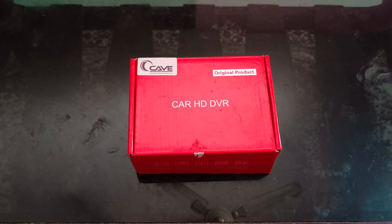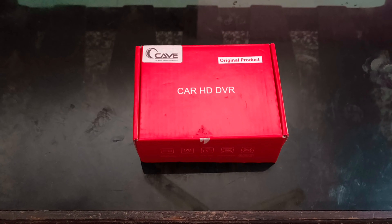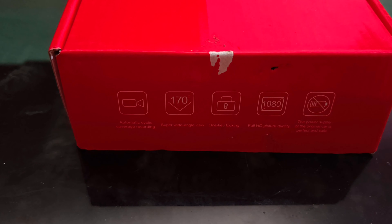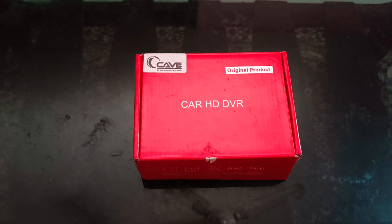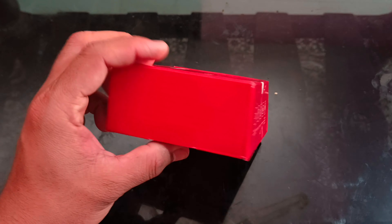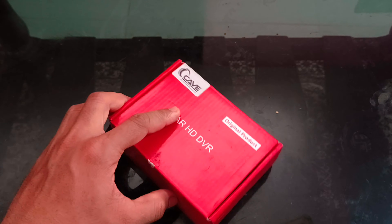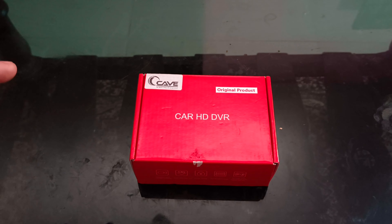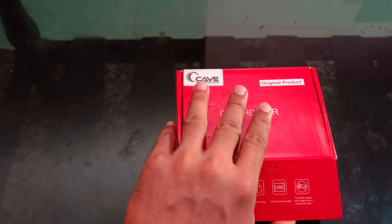Hello friends, once again welcome back to my channel. Today's video is about a new product — it's basically an HD DVR for the car. I bought this for my Volkswagen Ameo. I already installed a front DVR before, covering the front view of the car — you can check that installation video from my previous videos. I bought this item from Flipkart and I've already opened the package. Before we move to the unboxing part, if you are watching for the first time, please subscribe to my channel.